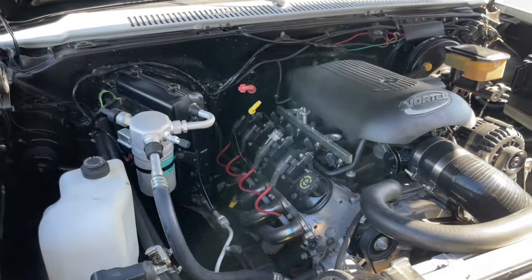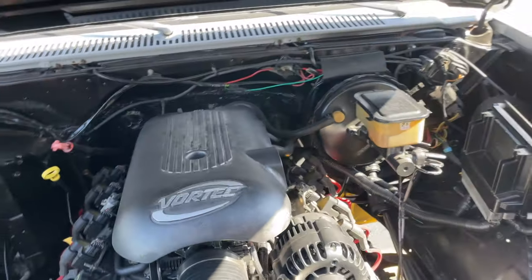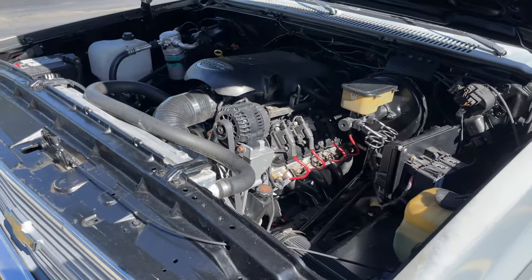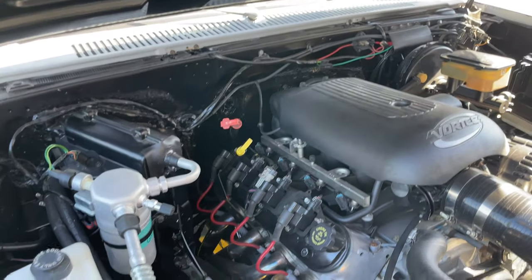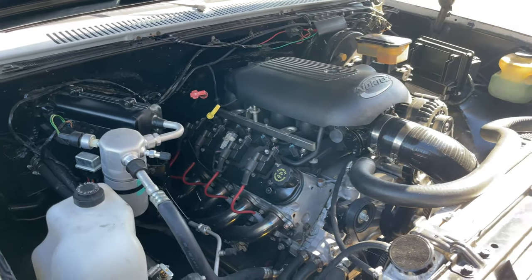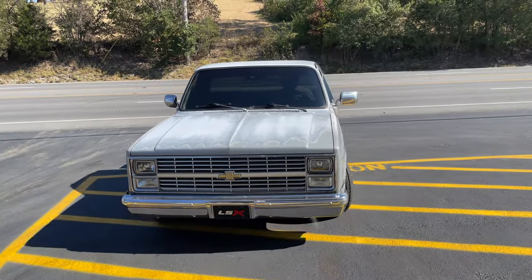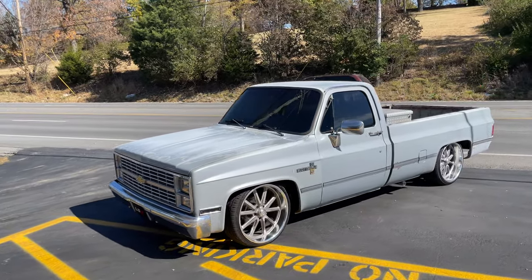Check that out guys — modern in a classic, you can't beat it. That's clean, it's really cleanly done. I like it, it's really cool. LS 5.3 with a cam, long tube headers — it's a clean truck. 84 C10 Scottsdale.